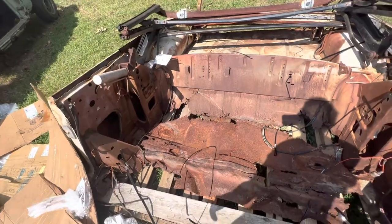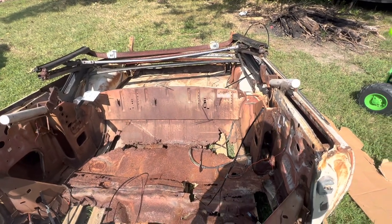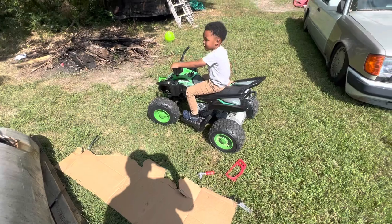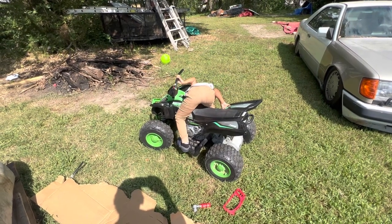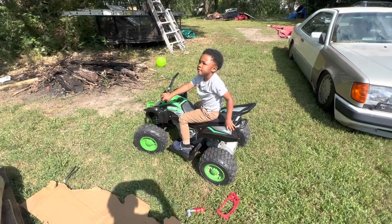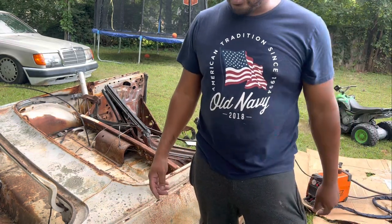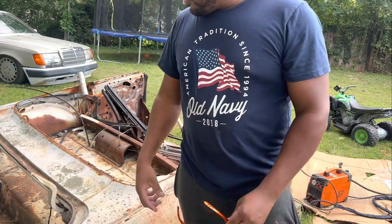I'm going to put you on a time lapse and get the plasma cutter out, and we're going to get this thing cut up. I sent my son in the house while I'm doing this plasma cutting — I don't want him to look at that. I got my number five shades. I'm going to put you on the time lapse.